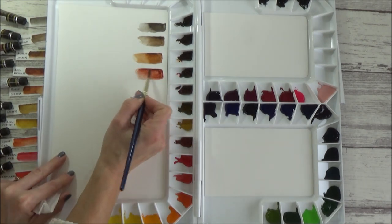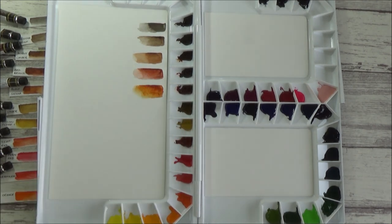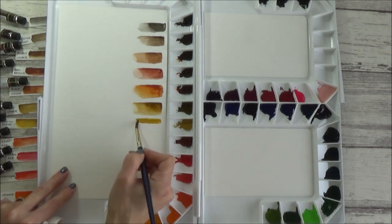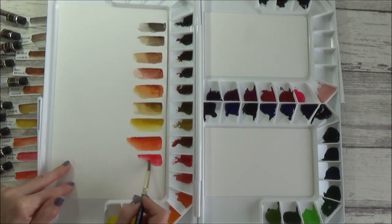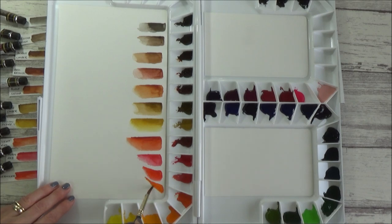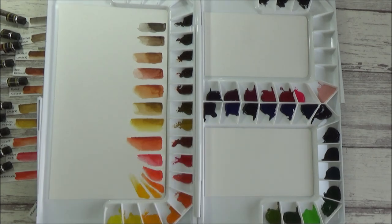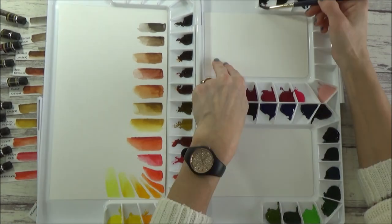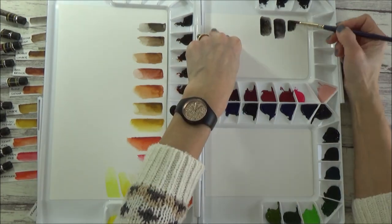Something I do like about this Mijello palette is that I still have quite a lot of space to add in other colours or brands if I want to. The gaps I left enabled me to separate out colours like the white, for example — I don't use this much, but having it apart from the other colours means it has a better chance of staying white and not being contaminated by any neighbouring colours. The same goes for the black, neutral tint and indigo on the other side. I do use neutral tint and indigo quite a lot in my paintings, so I like that they have a separate section on my palette and will be easy to find.